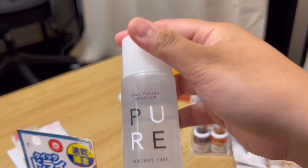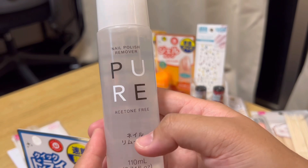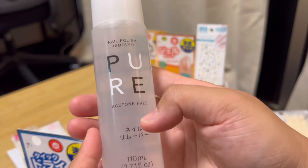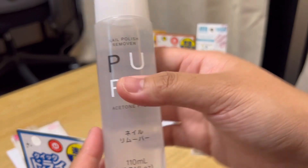An acetone — hindi pala siya acetone. It's acetone-free nail remover. Nail polish remover. So acetone-free. It's a big deal because acetone is apparently harmful for your nails. So acetone-free is the way.